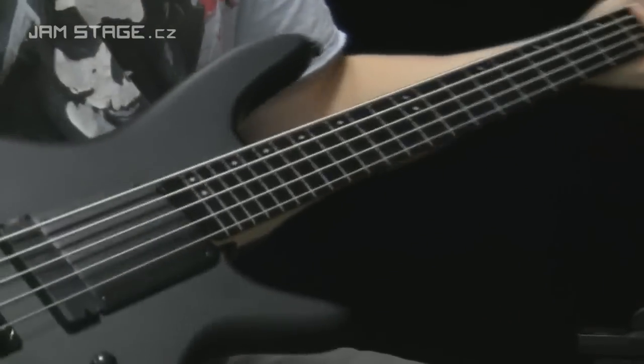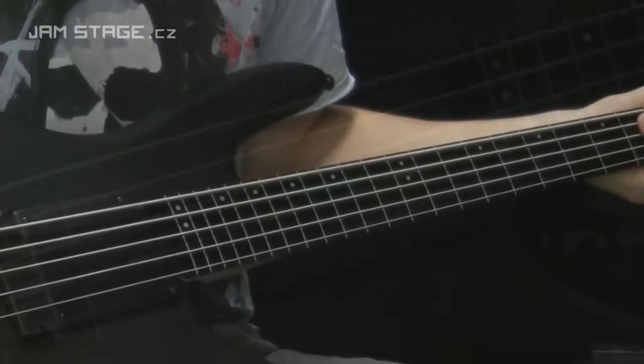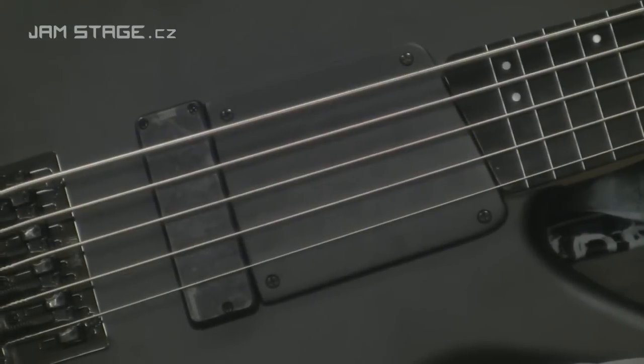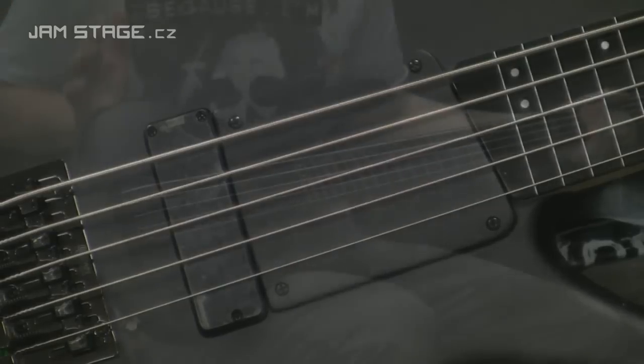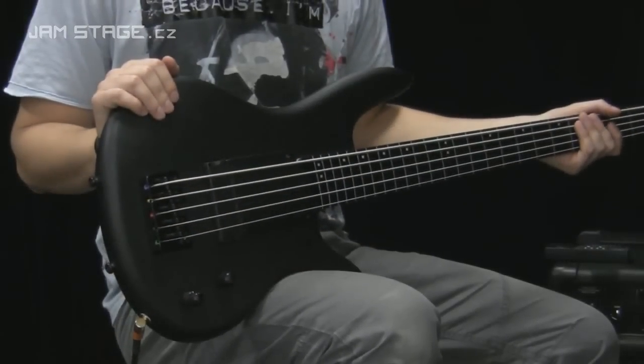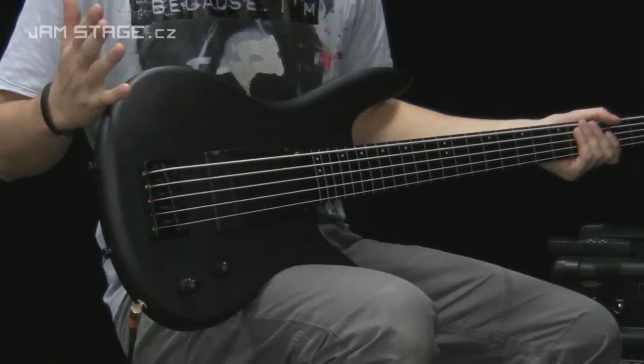Nástroj je vyrobený podle specifikací Garyho Willise, a to znamená jeden snímač. Je to aktivní elektronika — v tomto případě je to Humbucker. Tady je napsáno Ibanez, takže není to Bartolini, který je u toho vyššího modelu. Funguje výborně.